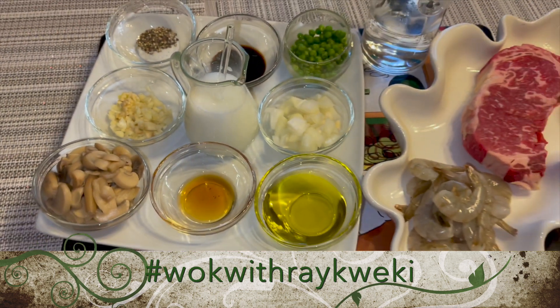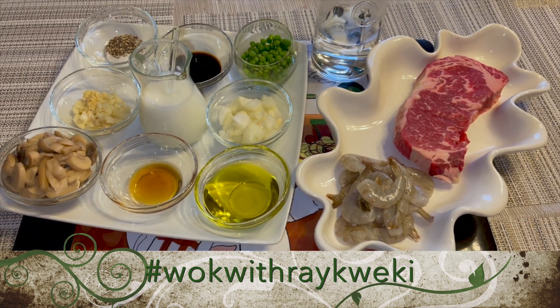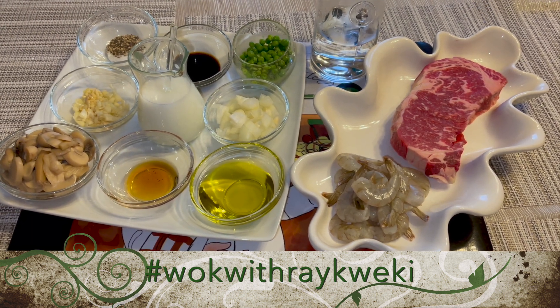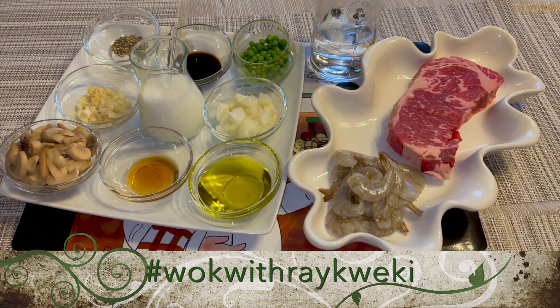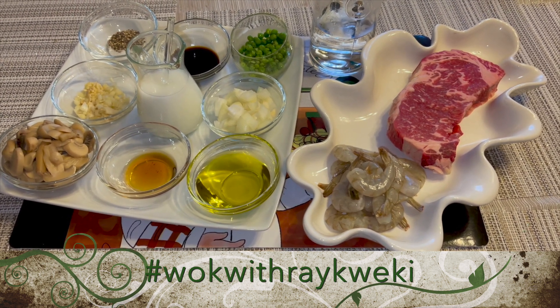The ingredients for tonight's recipe will be found in the description below, so feel free to click that. Make sure you watch the entire video so you know how to make this really really good recipe.